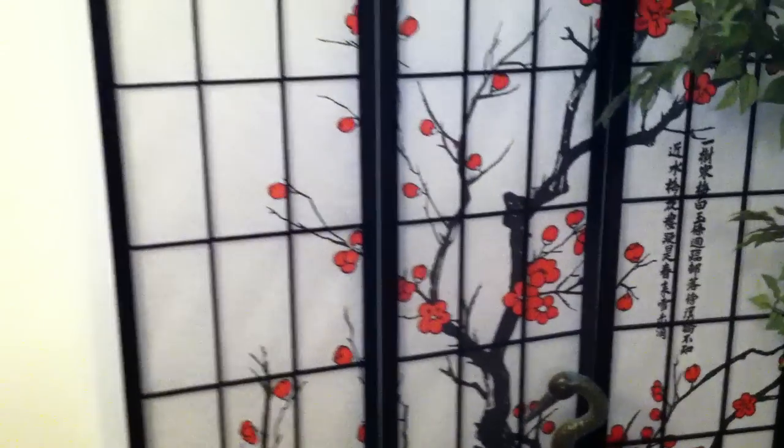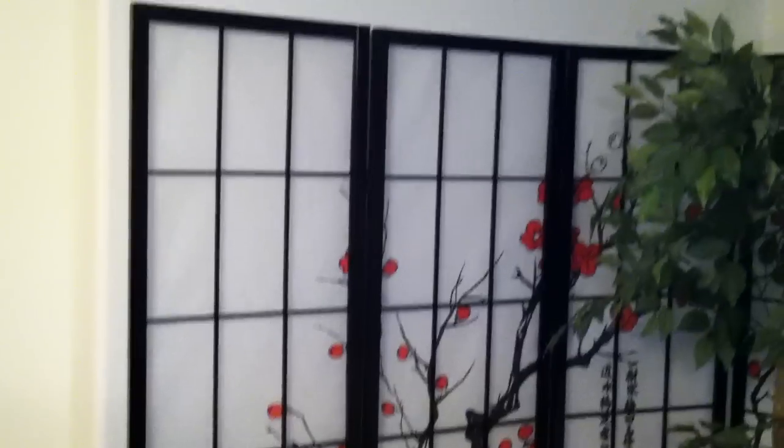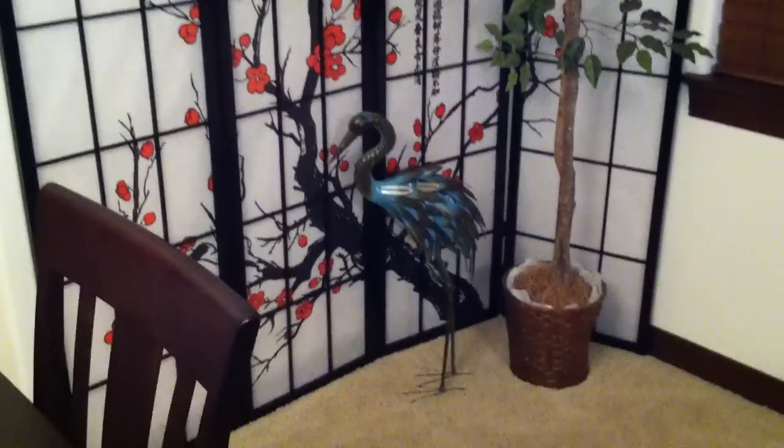I got this off Amazon for like 70 bucks I think. I recommend it. Real nice.